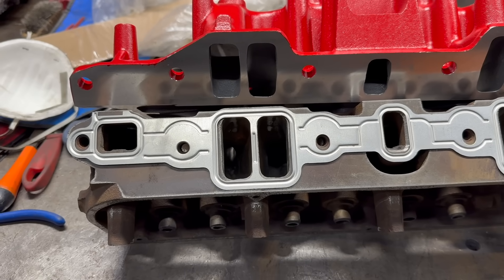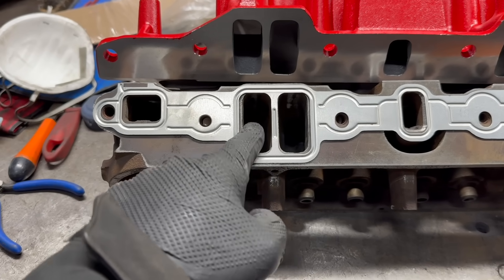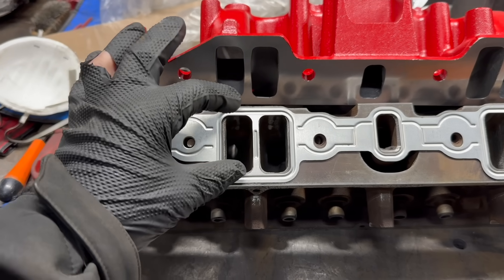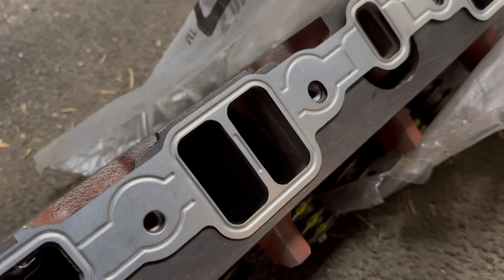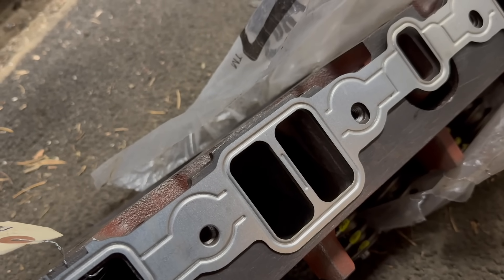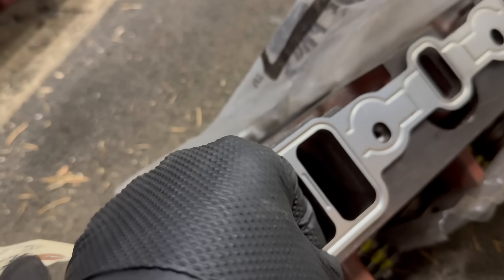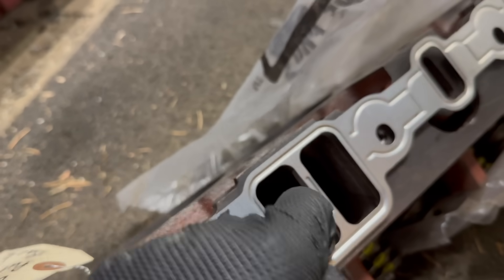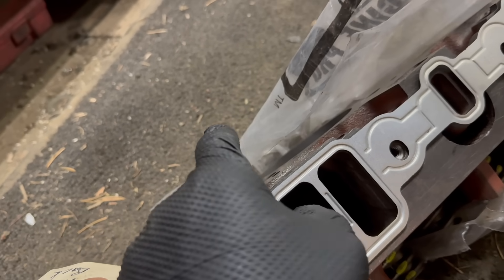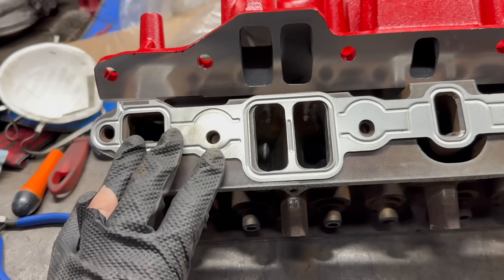Just for a quick eyeball on the 318 to 360 port difference — this is the intake gasket for a 318. As you can see, these ports don't fully match it, which we're going to discuss in a second, but it's close — about right in height. And here's the same gasket dropped on what appears to be an unported 360 head. Look at the overhang here. This 360 port is much, much taller than the 318 port, and it's wider too. This entire hole is open into this port. I can feel gasket on this side and on the top, and it's pretty much flush in the middle and on the bottom.